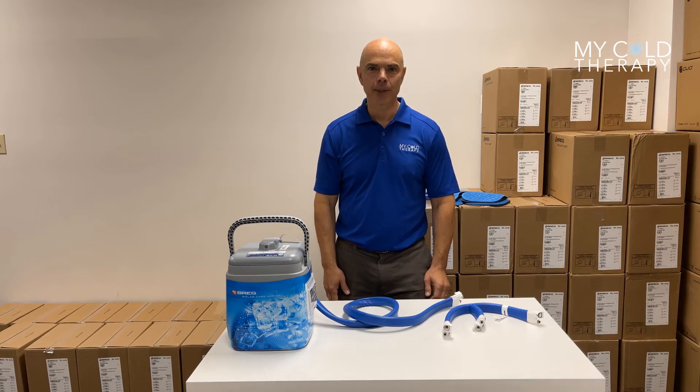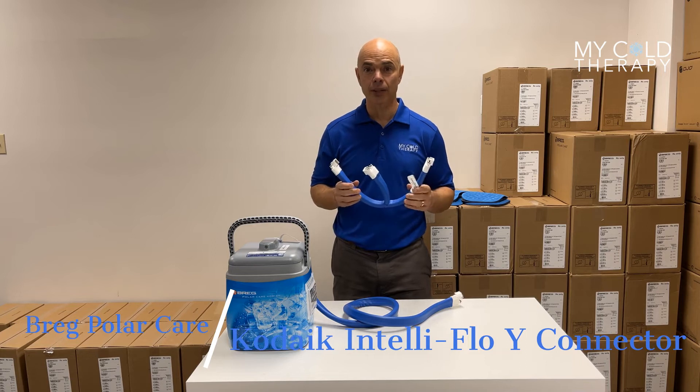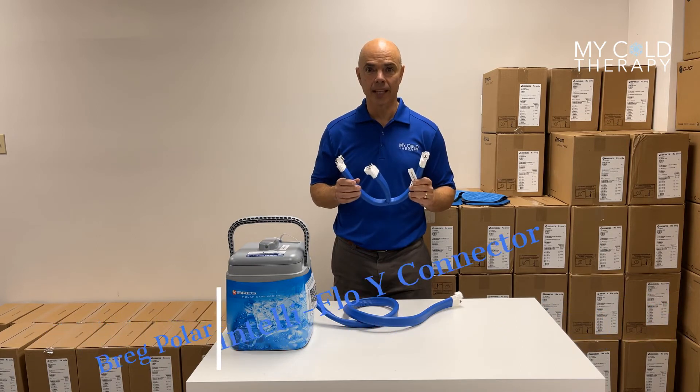Hi, my name is Steve from My Cold Therapy, and today we're going to talk about the Breg PolarCare Kodiak Wide Connector, or Dual Pad Connector.